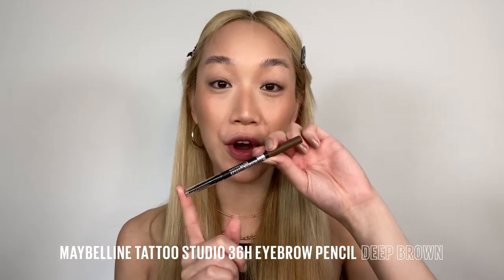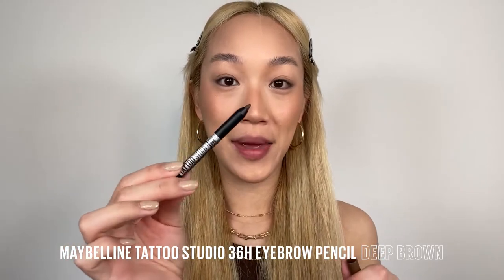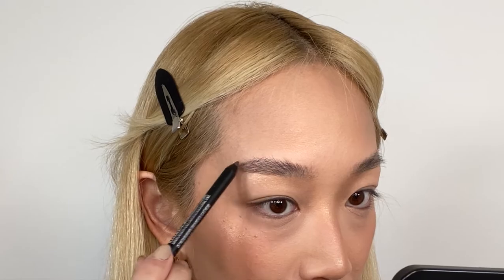We're going to do a really quick and natural brow using the Tattoo Studio 36 Hour Brow. We have one side as a pencil and the other side we have a spoolie. Once this brow pencil sets, it will not budge. Nothing.